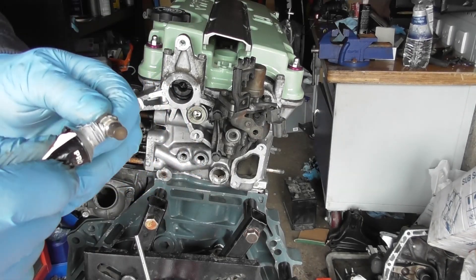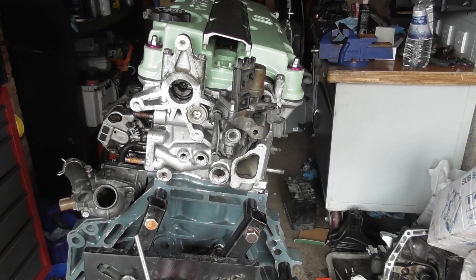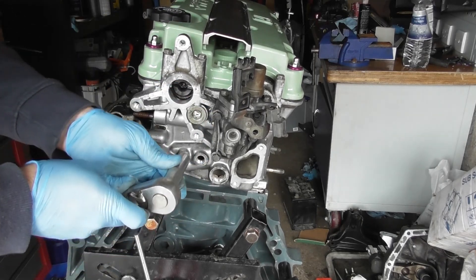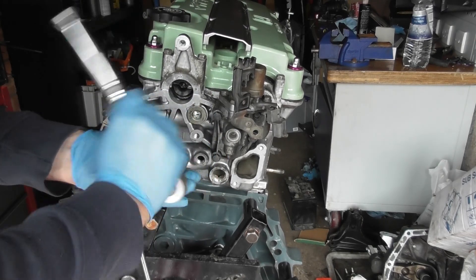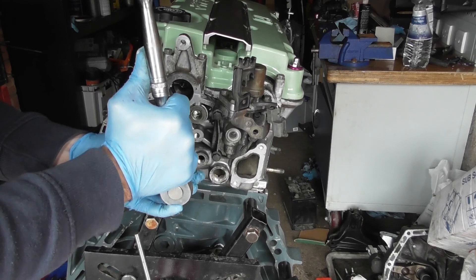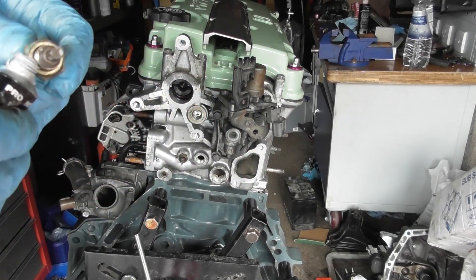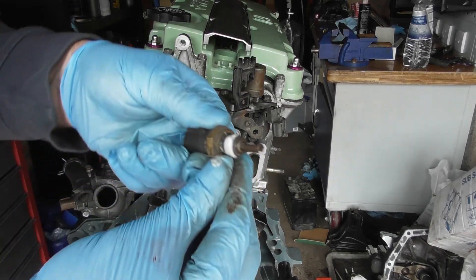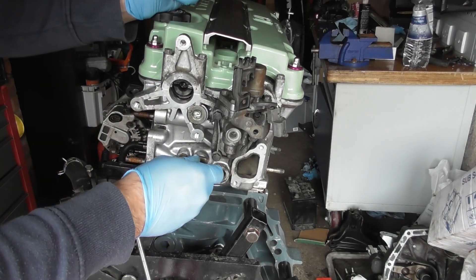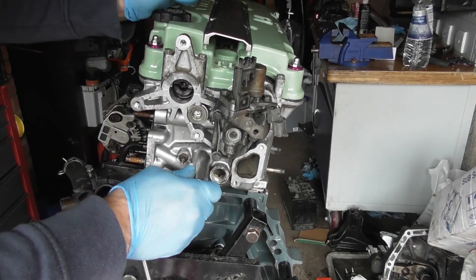Ascending unit sensor: get a little bit of Honda Bond on there, smooth it round, then just thread that in here by hand, and then get the 12mm deep socket. Then we have the coolant temperature sensor — again, place a little bit of Honda Bond on here, put it in, and this is the 19mm deep socket.